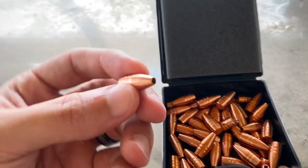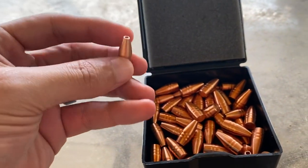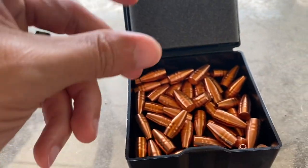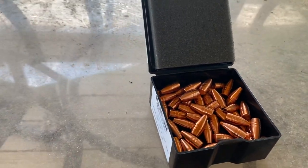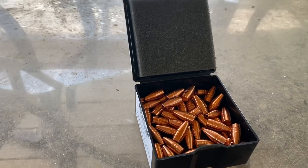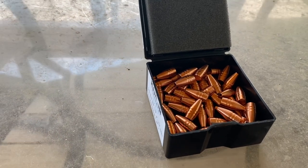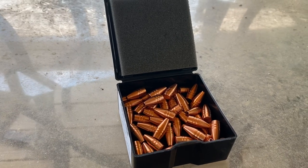They have a smaller diameter hollow point — it's a 1.5 millimeter diameter hollow point on those. I'm not exactly sure what size this one is. And then the Dead Blow Hammer, I believe, is meant to retain like 40% of its weight, so it's going to shed some weight on impact. Their target bullets are just standard target bullets, not meant for hunting purposes.